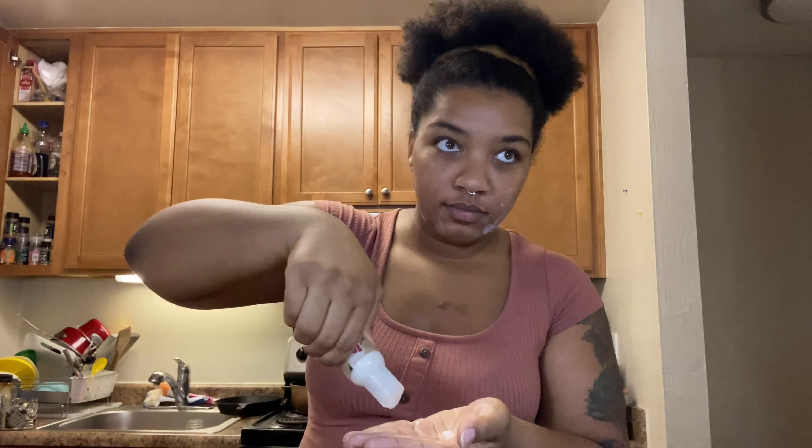Let me address the elephant in the room — this video is not about my hair, okay, so don't judge me. This was a day-four hairstyle. It's not about that; it's about the face wash.